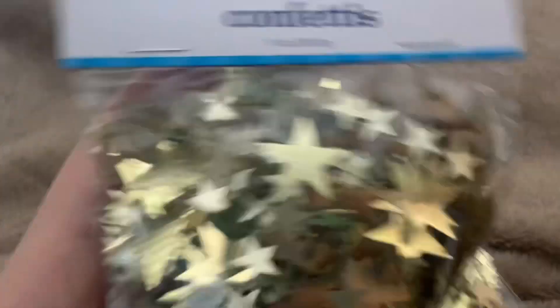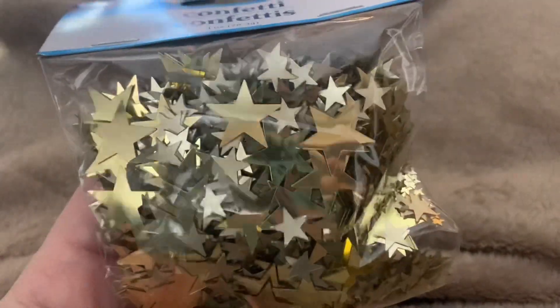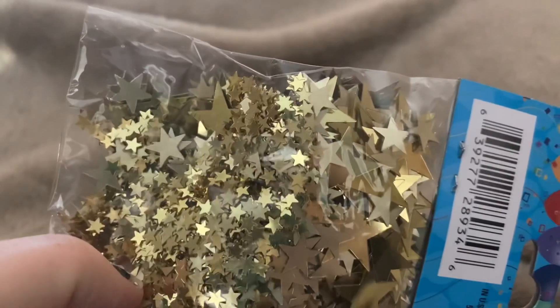I got some black stars, as you can see. I like adding these — for a dollar you get so many. It's confetti and you get a bunch of different sizes in there.